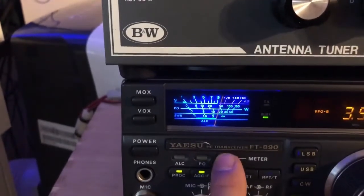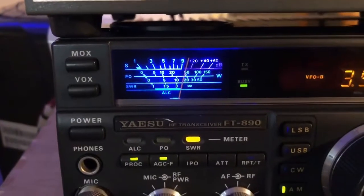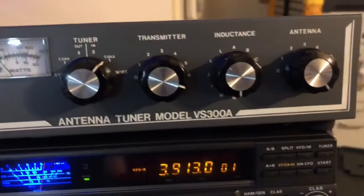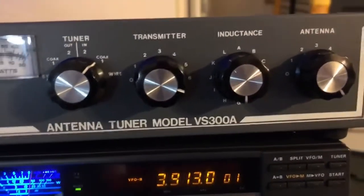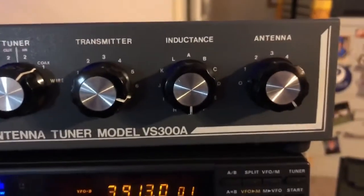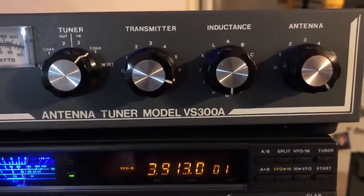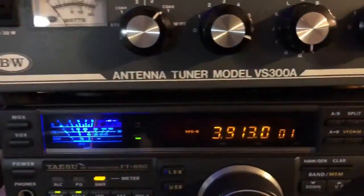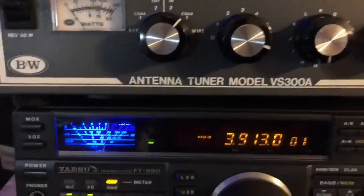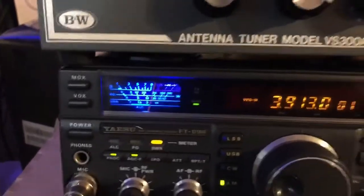Now you're ready to tune the antenna, making sure your SWR meter is reading correctly. It's time to tune. The first thing you do is make sure the induction — the one in the middle — is set at its lowest. Turn that and watch the SWR go lower. Let's try it — I'm going to transmit and we're going to look at the SWR.